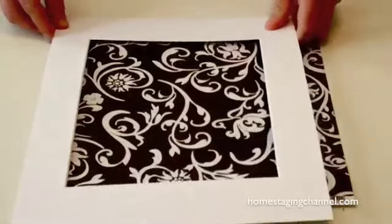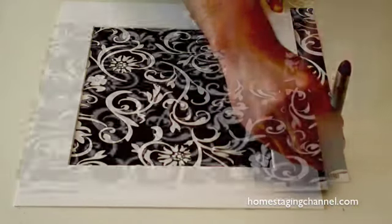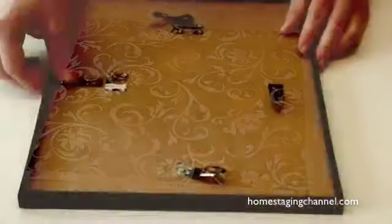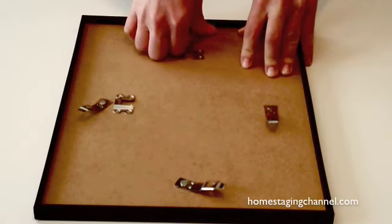Start by laying out the matting and select the desired area. Trace and cut. Remove the backing of the picture frame, then insert the matting and scrapbooking paper.